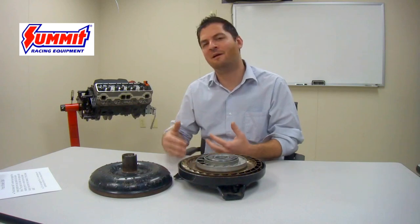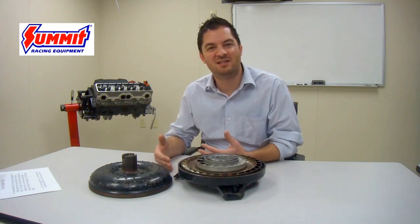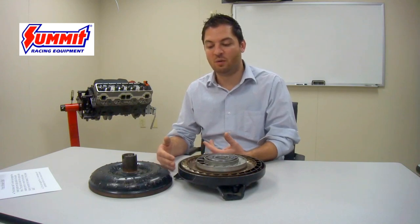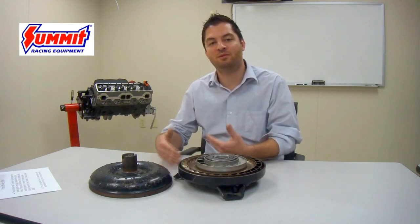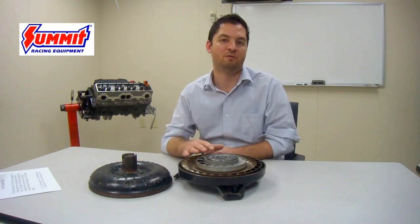Foot brake stall is actually a very inaccurate way to measure torque converter stall — it always happens much sooner than the other type of stall a torque converter produces. It is also harmful and dangerous because it overloads the torque converter, creates excessive heat and excessive wear and tear, and will actually shorten the torque converter's life. So when you perform a torque brake on a vehicle with an automatic transmission, you are likely going to damage the torque converter in the long run.